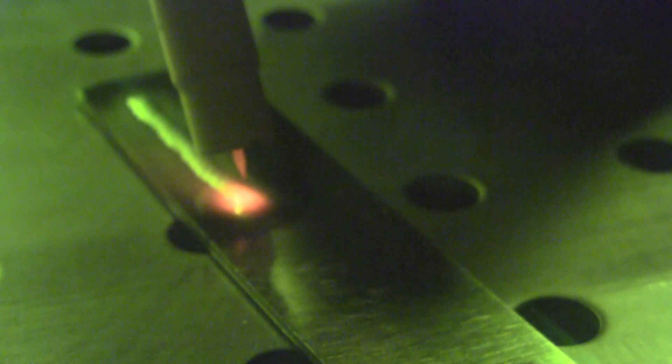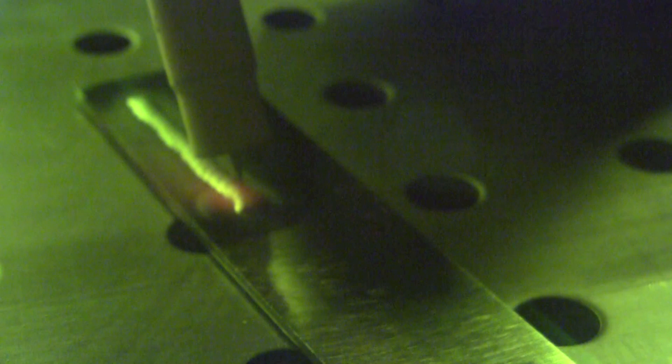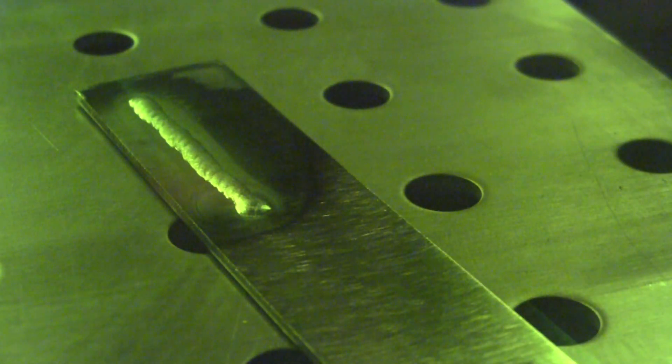The arc started up real clean and smooth as I slowly depressed the foot control. The arc seemed real stable and worked real well. I was using a 3/32 2% thoriated tungsten sharpened to a needle point. As I welded, it didn't appear as though the tip of the tungsten degraded much at all. The arc was real good and the machine tapered off real clean, so it seemed like it put down a pretty good weld.